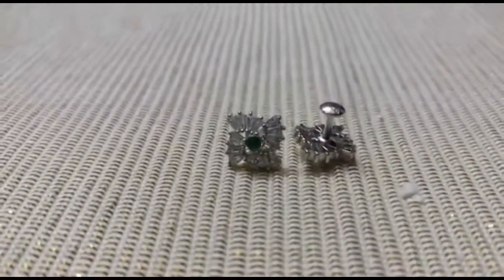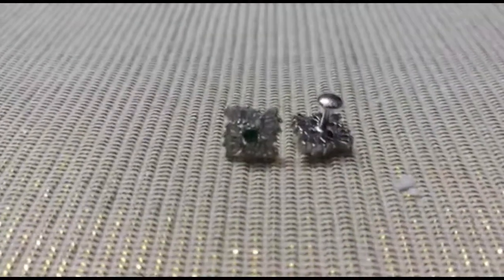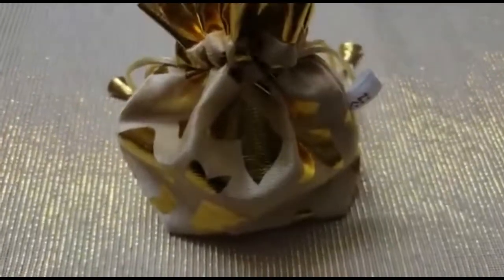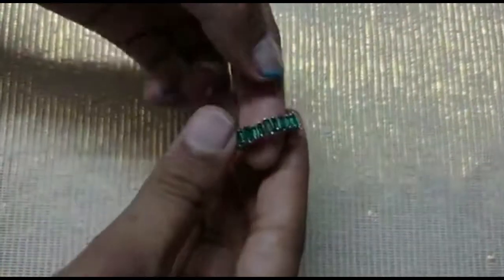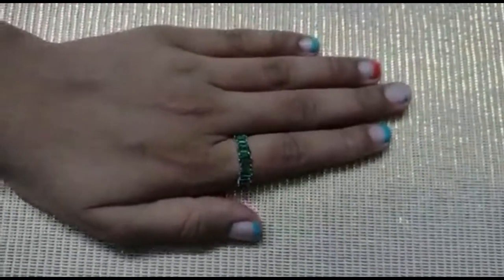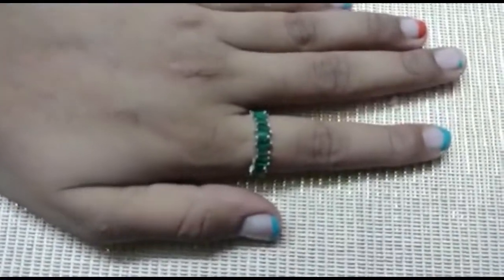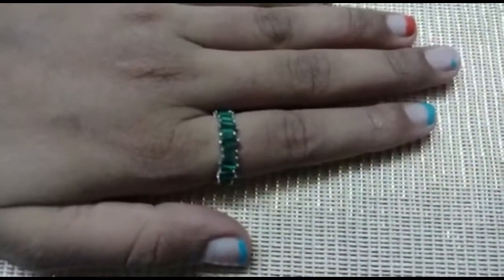Here is a view of the front and back side of the earring. Last but not least is another ring — it's an emerald ring. It is a very beautiful ring and it weighs 4.443 grams. Hope you liked my collection!